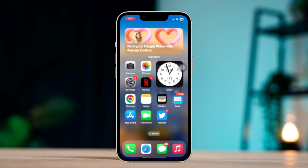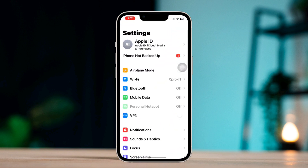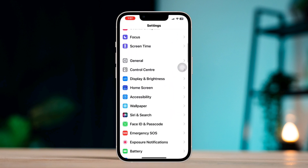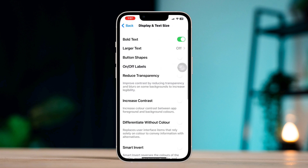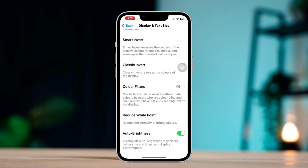Also, open Settings, scroll down, tap Display and Text Size, scroll down, turn off Auto-Brightness.